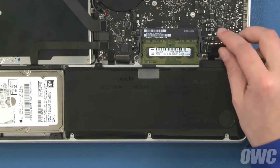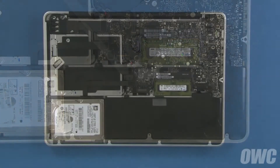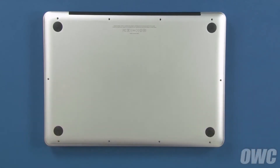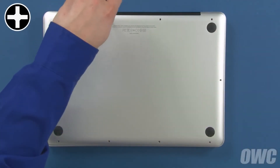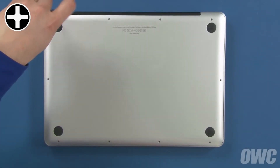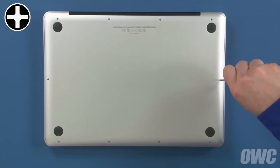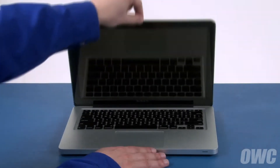Finally, align the battery connector with its socket and gently but firmly push it into place. We can now close up the MacBook Pro. Set the bottom cover back into place. Use the three longest screws in these three holes. Finally, replace the remaining seven screws, which are all the same size. You may now flip your MacBook Pro over, open it up, plug it in, and turn it on.